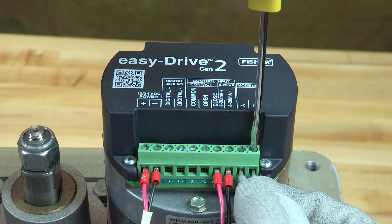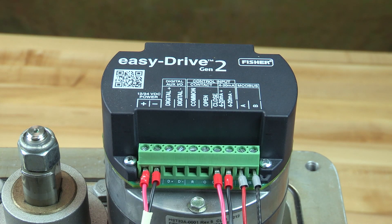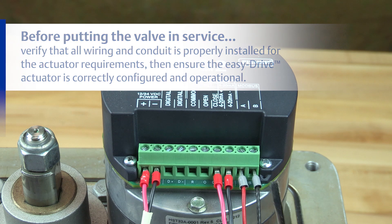Attach RS-485 Modbus wires to Modbus terminals A and B. Apply power to the unit. A green LED light to the right of the terminals will blink when the power is on.